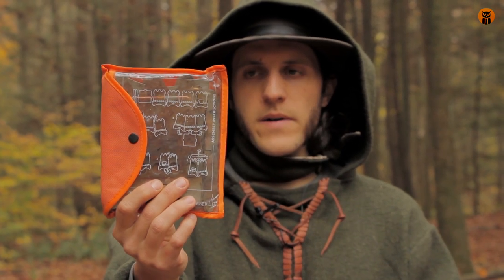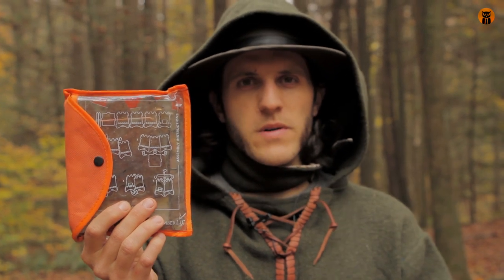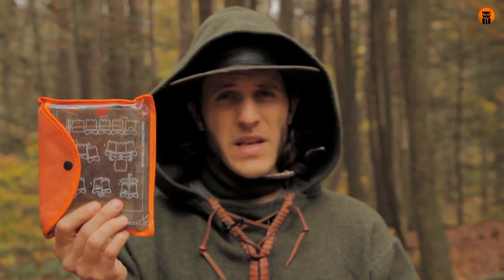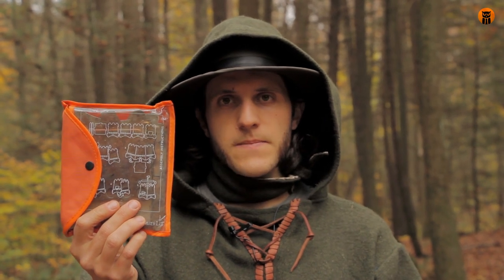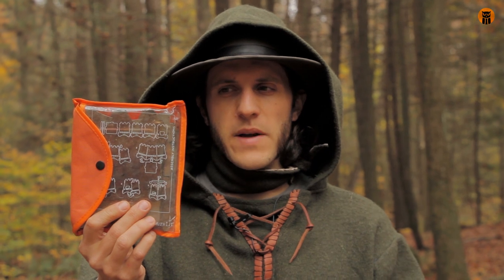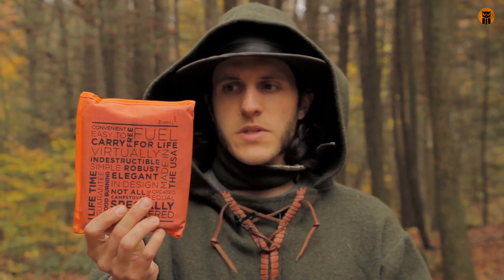It's a folding stove made out of 304 stainless steel. It's going for around $45 for this stainless version. There is a titanium version, which is a lot more expensive. And this weighs just under 12 ounces, and it comes in this convenient little storage sleeve.